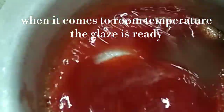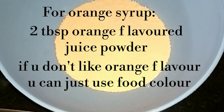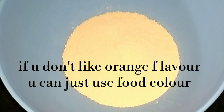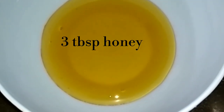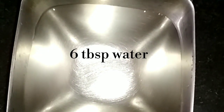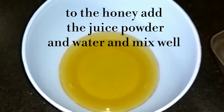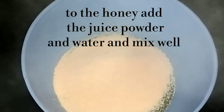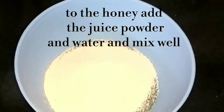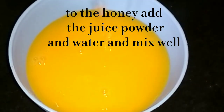To keep the glaze ready, we need 2 tablespoons of orange-flavored juice powder. If you like, you can use food color instead. We also need 3 tablespoons of shahad and 6 tablespoons of water. Now we will add the orange juice powder and water. If you don't like the orange flavor, please skip it and use orange food color.